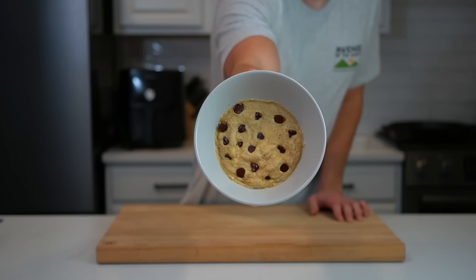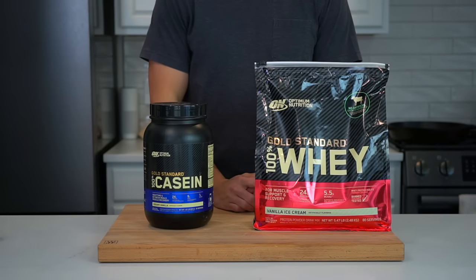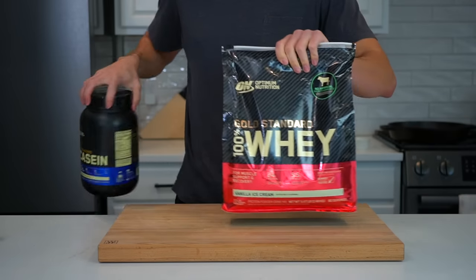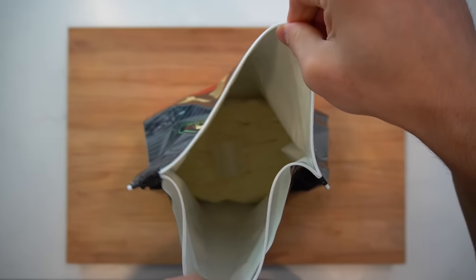And now for the age-old question that comes with all protein baking recipes that I know many of you are asking: can I use whey protein? Normally the answer is an automatic and immediate no. However, because I'm a man of the people, I'm going to give it a go and see what comes as a result of using whey protein in this recipe.